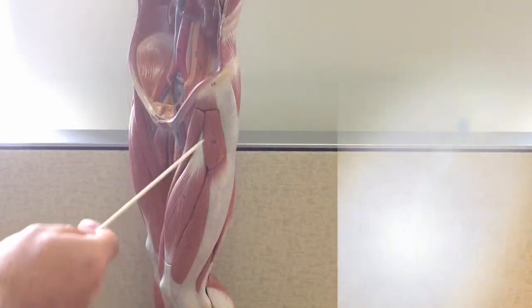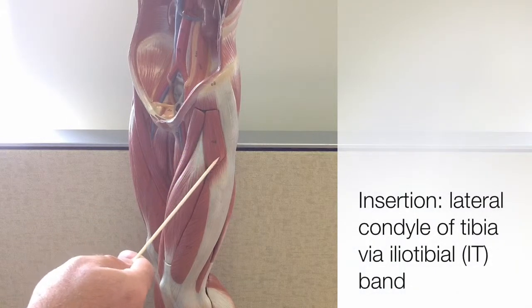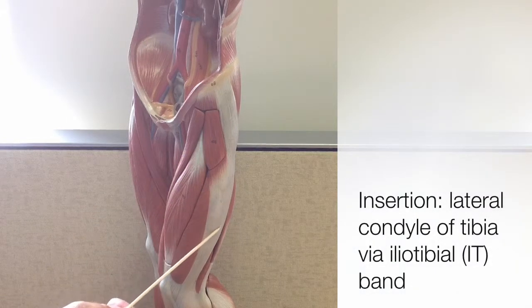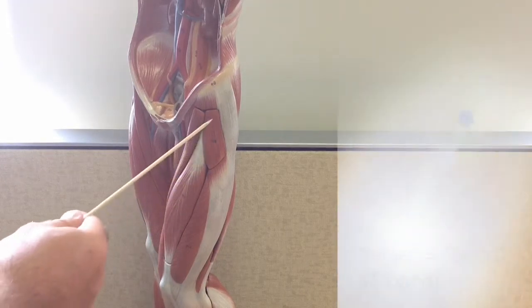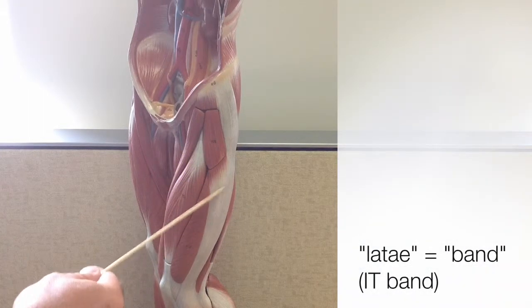This is the smaller belly of the TFL, but it's also well known for its tendon, the IT band — the iliotibial band — which inserts onto the lateral condyle of the tibia. The word latae means band, a direct reference to the IT band.